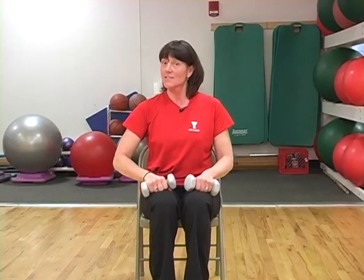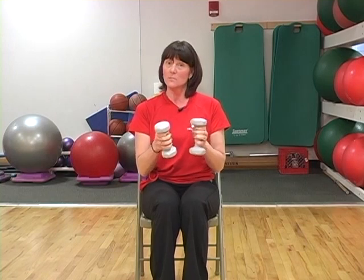Hi. Today let's do side raises to help strengthen our arms. I'm using some dumbbells that weigh about four pounds each.